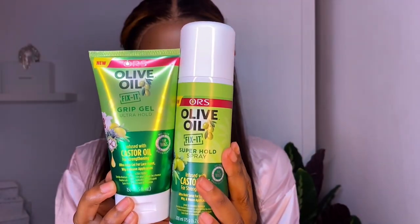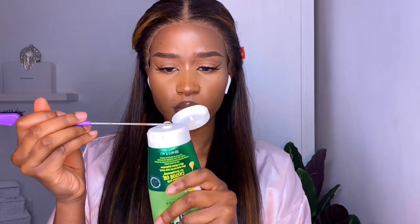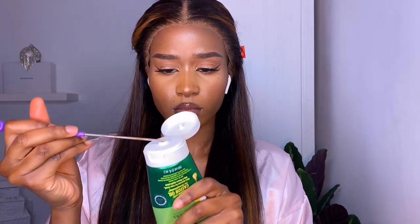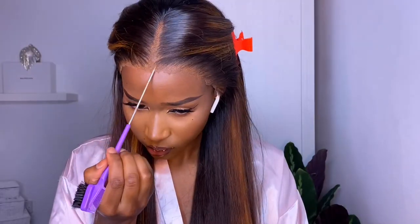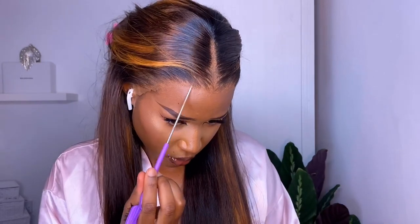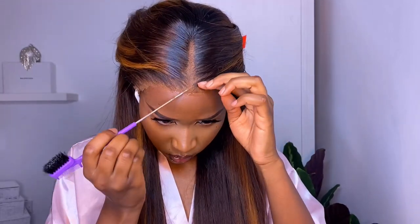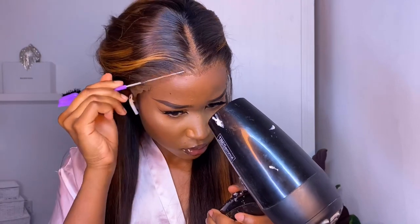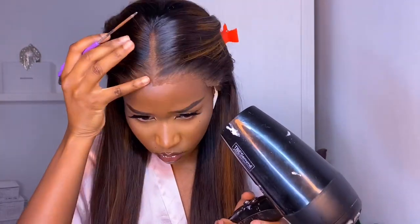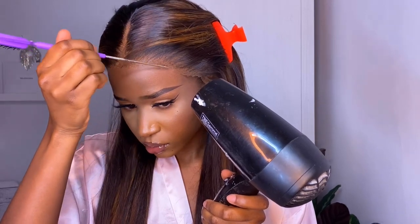Moving on to gluing it down — I always use my ORS Fix It spray and Fix It gel. I take a small amount of gel and use the end of a rat tail comb to slide it underneath the lace. I found this is the most effective way. A lot of people lift the lace up and use their finger to spread the glue, but I found that lays the gel in places you don't want it and leaves a transparent film. By sliding it underneath, you get more accurate positioning of where you're gluing down.